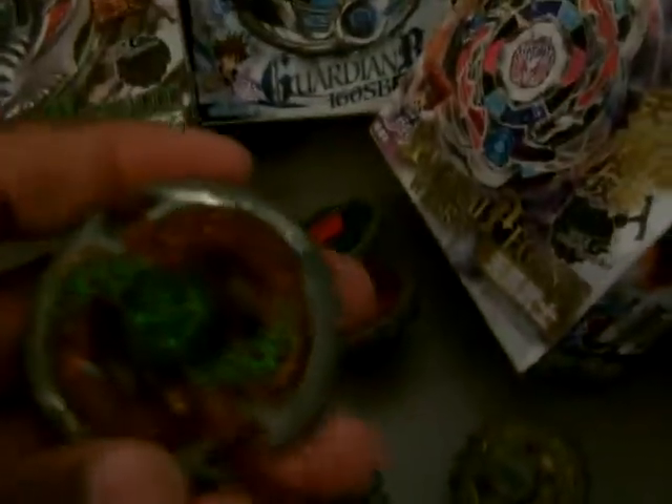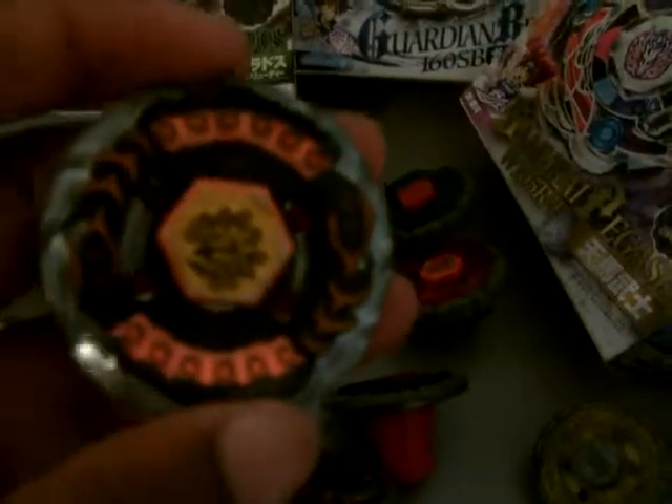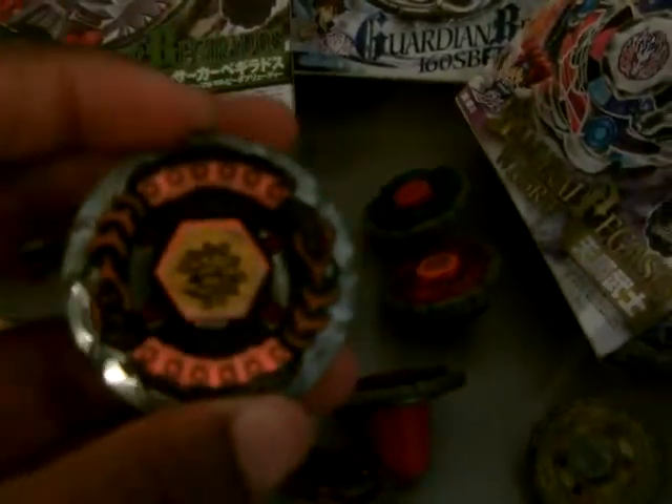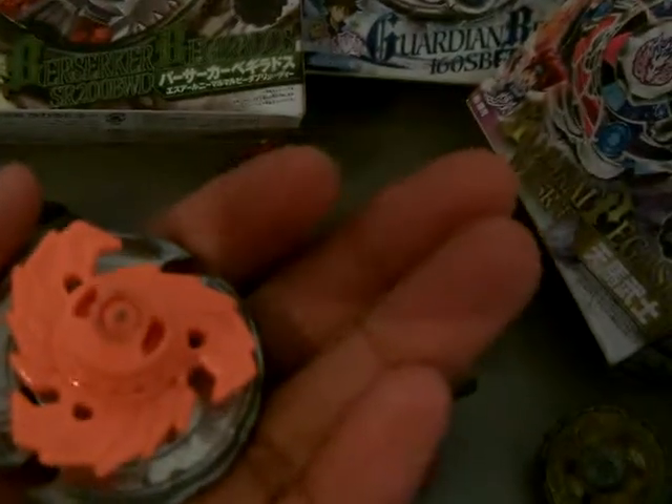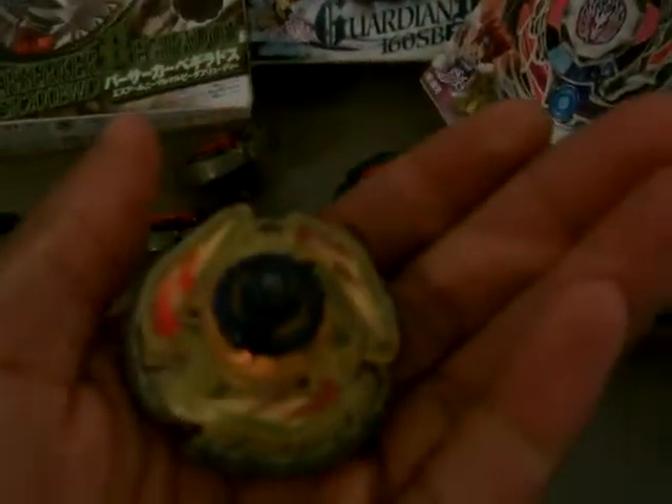For my balance types from Metal Masters, I have that colored Thermal Acerta WA-130 whole flat. We got Flame Bixis 230WD — it's pretty dirty, I know. We got Evil Befall — that nice color — UW-145EWD. We got Nightmare Rex from the video game, SW-145SD.